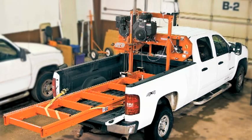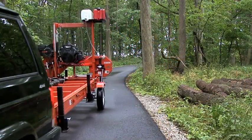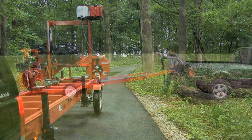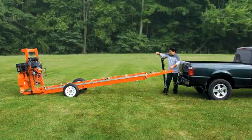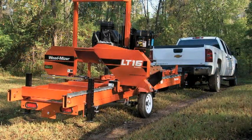The LT15 can be loaded into a standard size pickup truck, but for the most flexibility, you can make your LT15 portable with two trailer options: the towing only trailer package, which must be removed for sawing, or the heavy duty trailer package, letting you saw logs and remain mobile at all times.